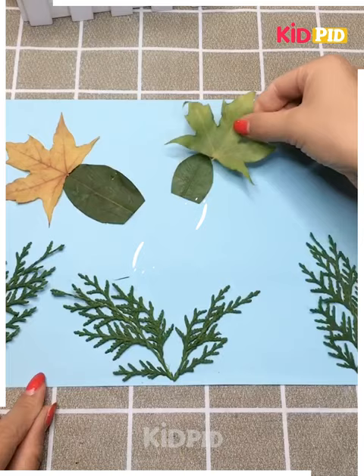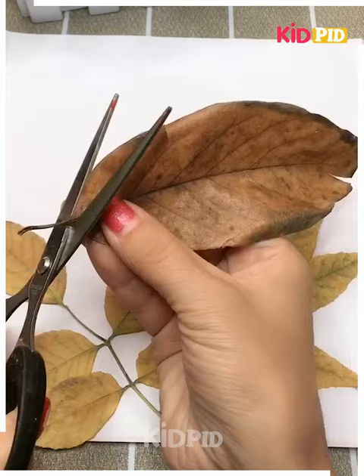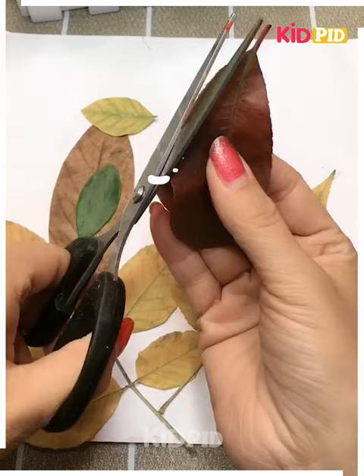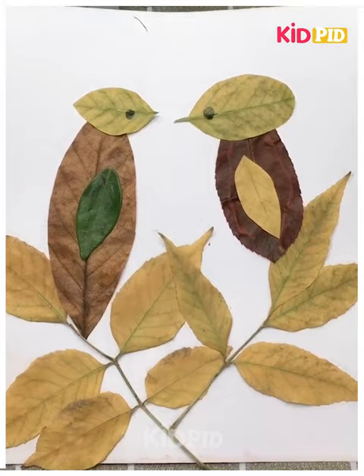Again we are making some beautiful pictures - these are two birds sitting together, also made using leaves. One thing to be taken care of while using leaf art is that we need a lot of leaves with different types. Thank you.